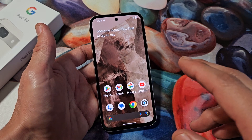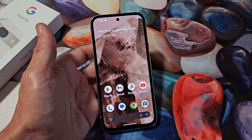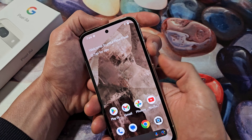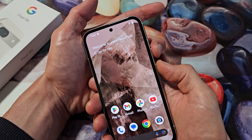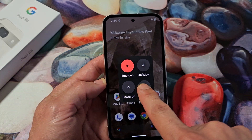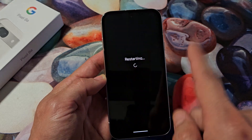Boot into safe mode, and if it doesn't freeze, then it's most likely a third party app that you downloaded. To get into safe mode, press the power button and volume up together one time quickly. The power off menu will appear. Go to restart, press and hold, and it will say 'reboot into safe mode.' Tap okay and it's going to boot into safe mode. You will know you're in safe mode when it says 'safe mode' at the bottom.